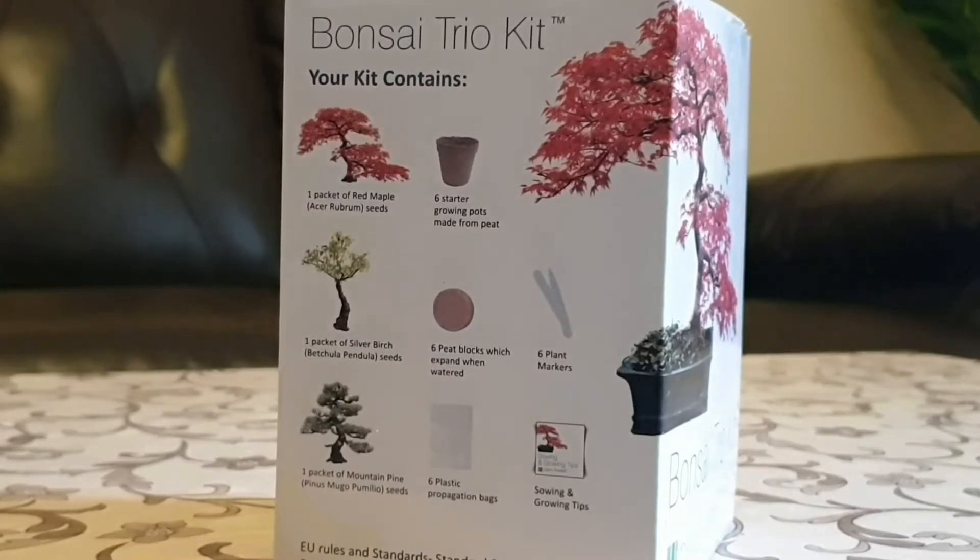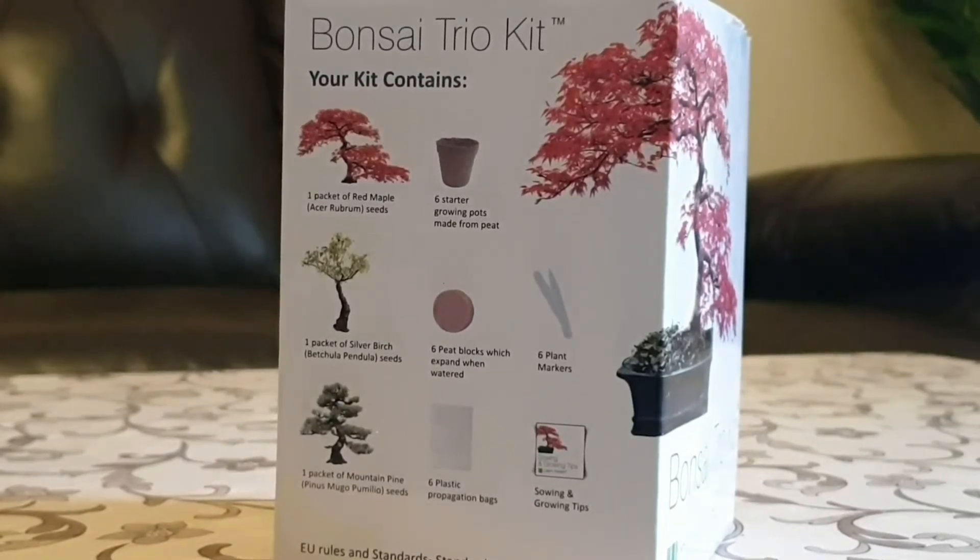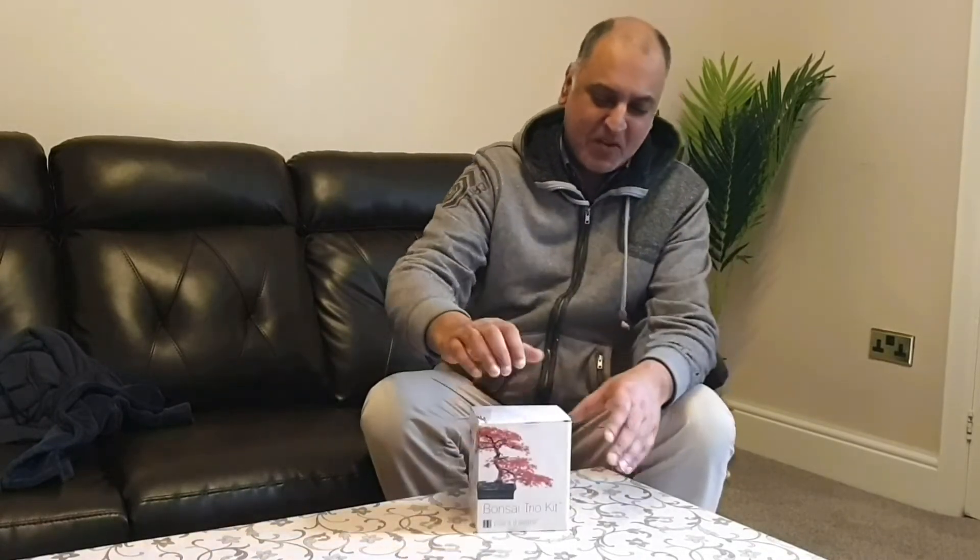In this pack, the Bonsai trio pack or kit, it contains one packet of red maple, one packet of silver birch and one packet of mountain pine seeds and everything that you need to successfully, hopefully, get a nice Bonsai tree going. And we can't do this without having an unpacking video, can we? So let's see what's in here.